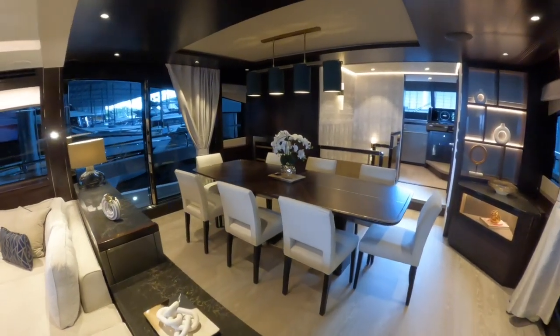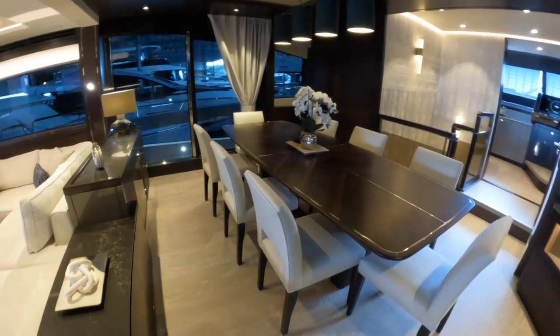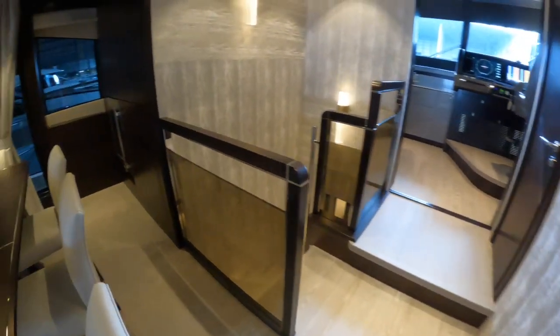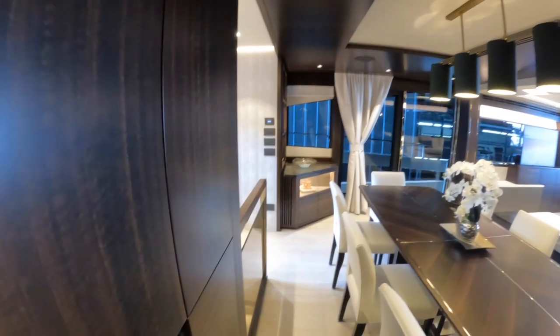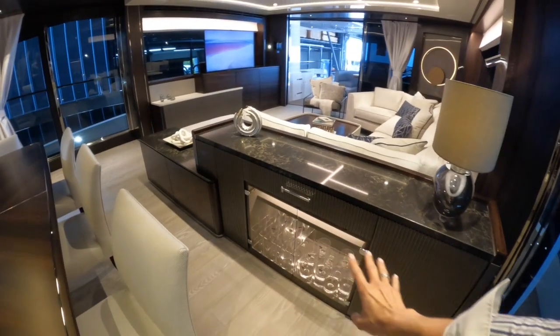Moving forward into the dining area, there's a table set for eight — at a pinch you could put two more people around it. This area is really nicely finished with extra storage units. Behind the dining area we've got your wine fridge and some great storage lockers. This is really important if you're running the boat as a charter yacht — the crew will need a lot of storage for different table settings and place settings to keep things interesting for charter guests, along with glass holders over here as well.